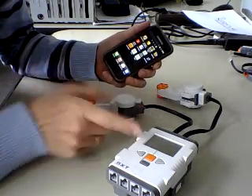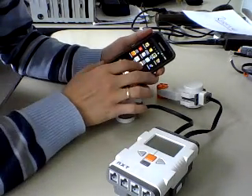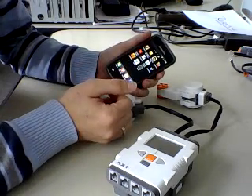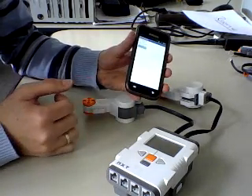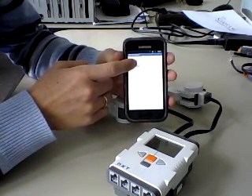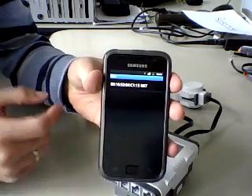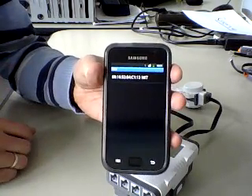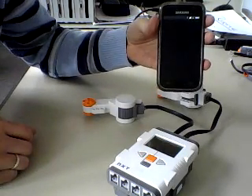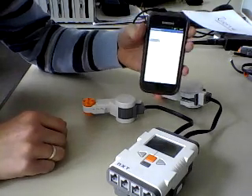So the NXT is already switched on. Bluetooth is switched on and now I'm starting the app on my phone. All I have to do now is push the button of the list picker and it shows me one entry which is the NXT, which I click on and then it takes a while to connect — and then it's connected.